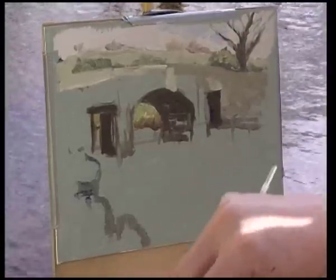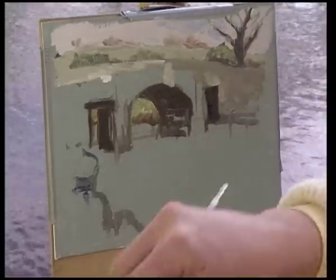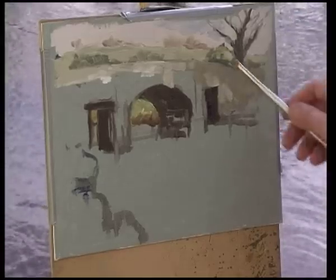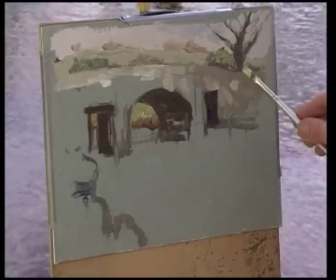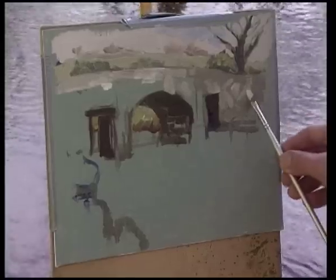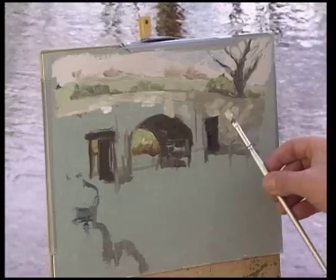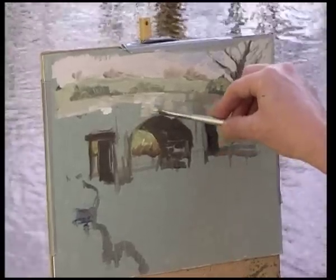I've just blocked in some areas on the bridge that are catching some light — there's dappled light coming through the trees, very pale, almost white in some areas, shining on these stones and producing a lovely pattern. I'm blocking it in now while I remember it because it'll be gone in 5 or 10 minutes. Working outdoors a la prima like this, I know the dappled light is coming across from the tree on the right and shining down across the bridge — it gives me a direction and it's going to stay there even though the sun will change. This is what you have to do when working outdoors: just go with it, go with the flow.